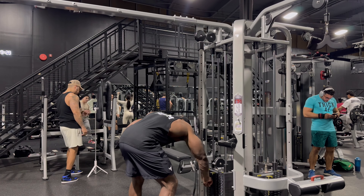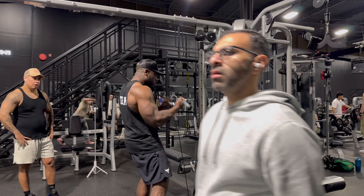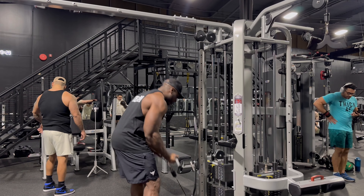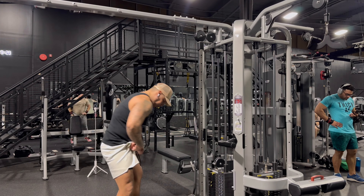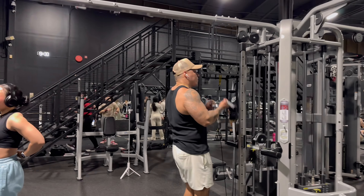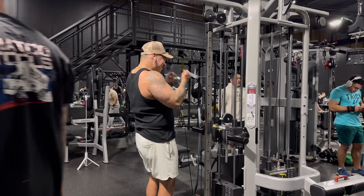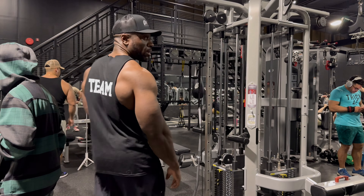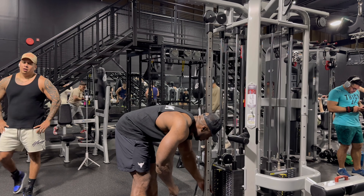Take that joint up. Yeah buddy. All right. Let's go, man. Give me a favor — I'm recording so you can stand right there. Let's go, baby.